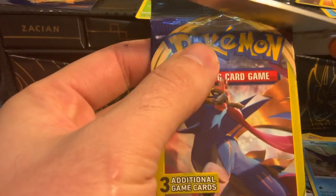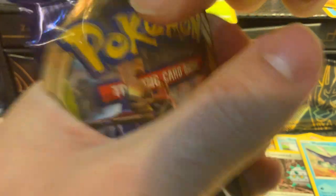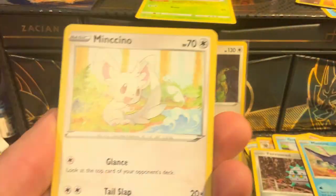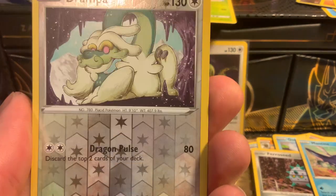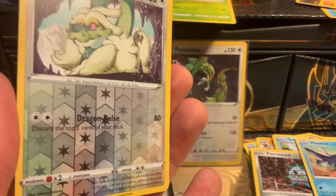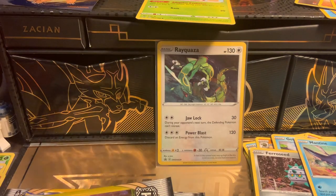Dollar General Sword and Shield again. We got a Dedenne — or rat, or mouse, whatever. A Poke Kid: search your deck for a Pokemon, reveal it, put it in your hand and shuffle your deck — Bell card. And a Drampapa with a rainbow reverse holo — Dragon Pulse, discard top two cards of your deck. I'm not sure I like that but we'll put it with the reverse holos.